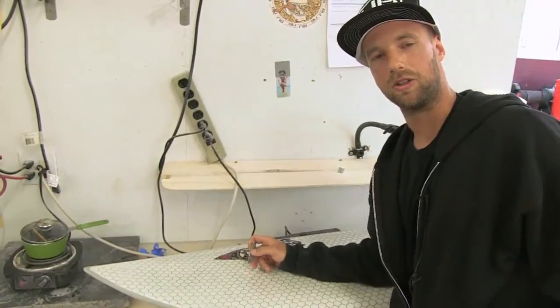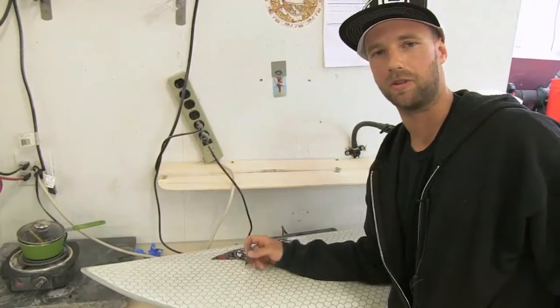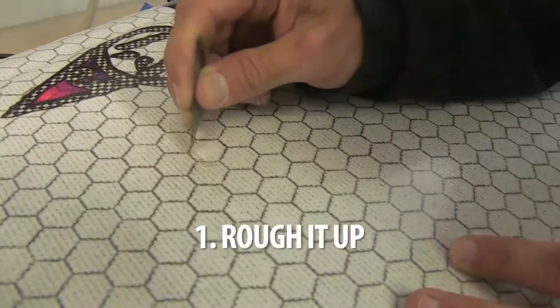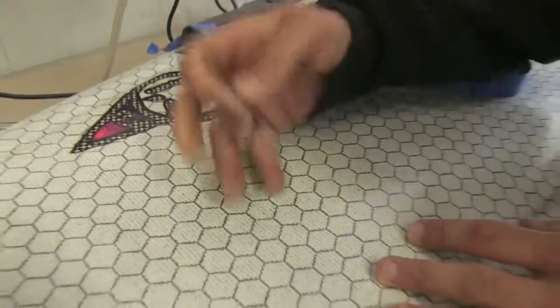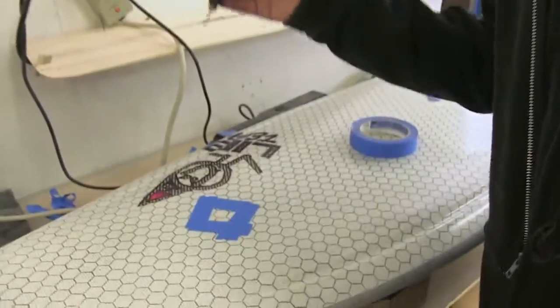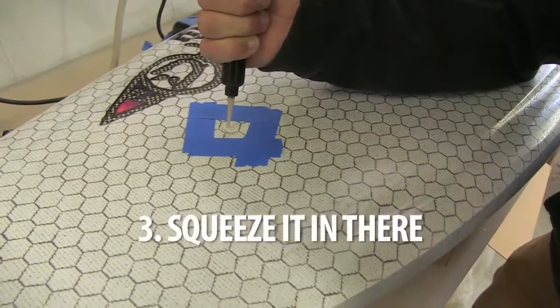You pretty much can use your basic repair principles of any other surfboard construction. Just make sure you rough it up so the new resin will bond around the ding area. Tape off the ding. Add epoxy resin. Squeeze it in there.